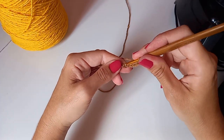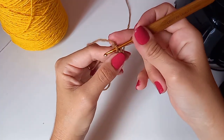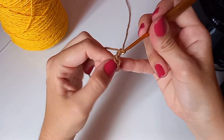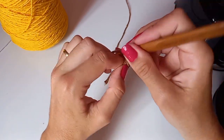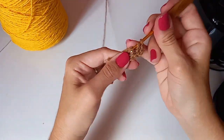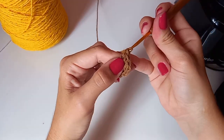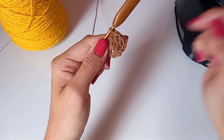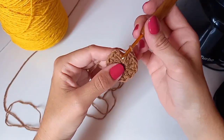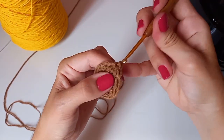Eu gosto de iniciar com correntinhas porque é mais fácil pra arrematar. Aí, eu volto aqui na primeira e fecho com um ponto baixíssimo. Vou colocar esse fiozinho pra cá pra já ir arrematando. Vou subir três correntinhas e colocar aqui dentro desse anelzinho mais 11 pontos altos.